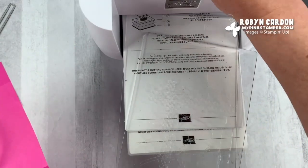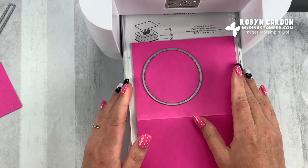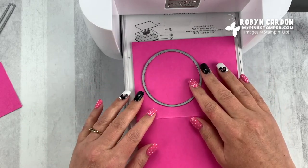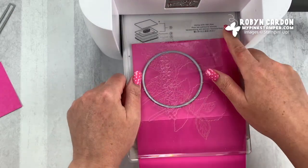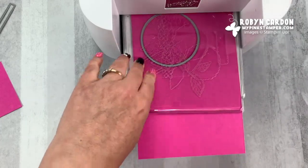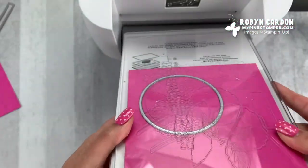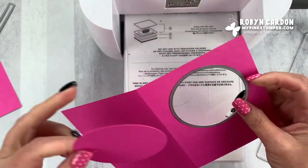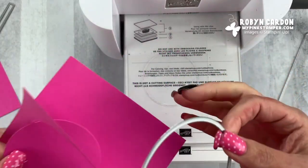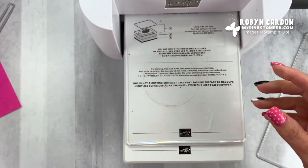Here's my Stampin' Cut and Emboss machine. I'll go ahead and set this in here, make sure it's even on both sides, put my lid on the top, and then run this through. Now we're going to cut the other items out. We have this circle that's cut out — this is from the layering circles set of dies. Set that aside for now.